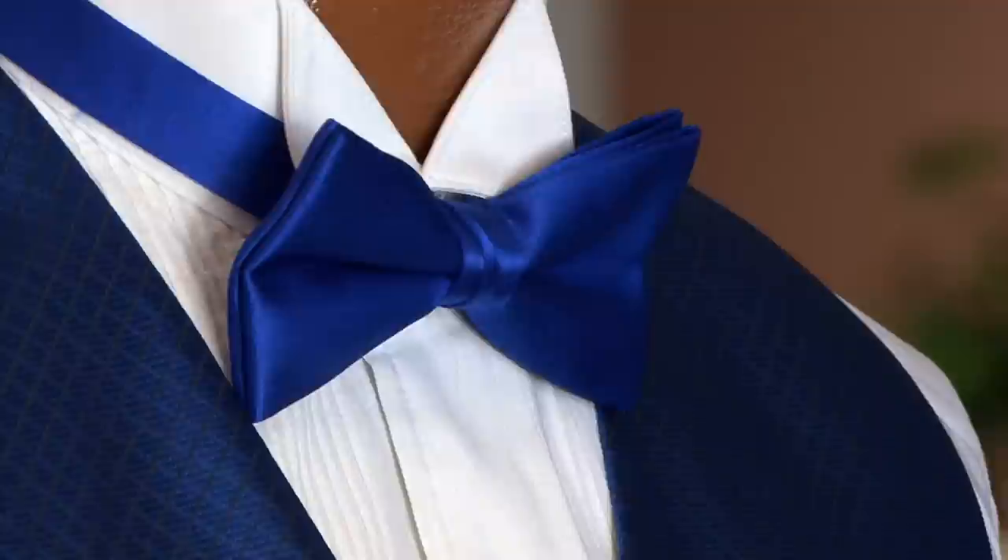I think it gives it a nice, neater presentation. I'm Julius of Accent Bridal and Tuxedo. Have fun at your formal event!